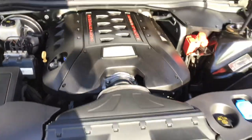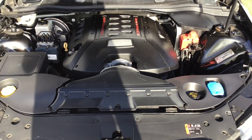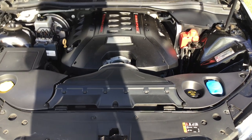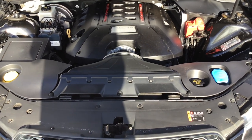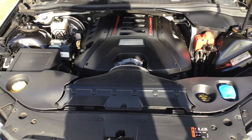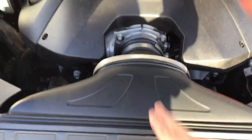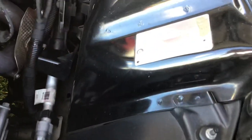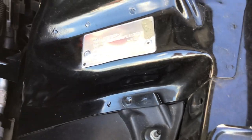Here is the heart and soul of the VF Clubby. This is the 6.2-litre LS3 V8 engine — what a monster. That engine creates 340 kilowatts of power and 570 newton metres of torque. It's got your OCR cold air intake; don't think it's had any other mods done. Built in the old Holden factory at Elizabeth in February 2015.